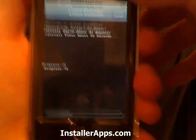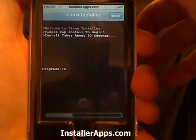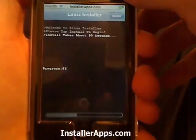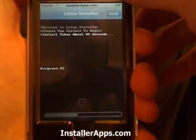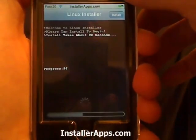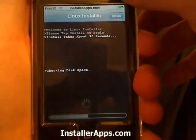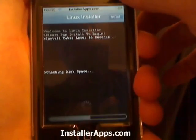Remember, this is not doing anything — this is all for aesthetic purposes only. Just a novelty toy, so to speak. But it can be quite convincing.